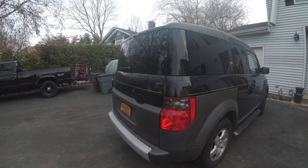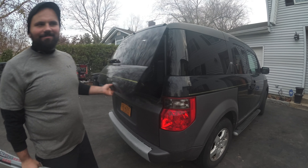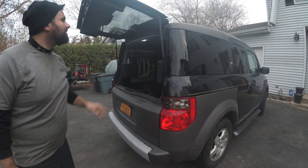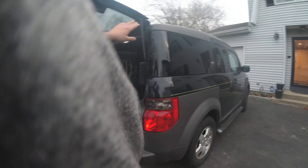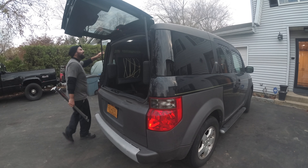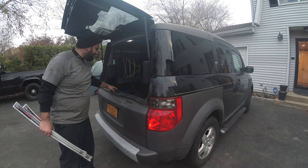Hey, what's up guys, welcome to an episode of Pat Tate's Performance. We are working on the Element today — a very simple upgrade. Look at my Element right here, look at what it's missing.